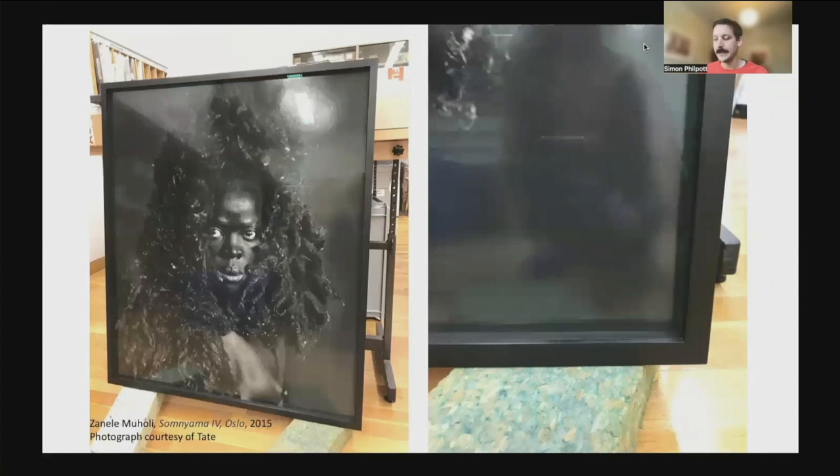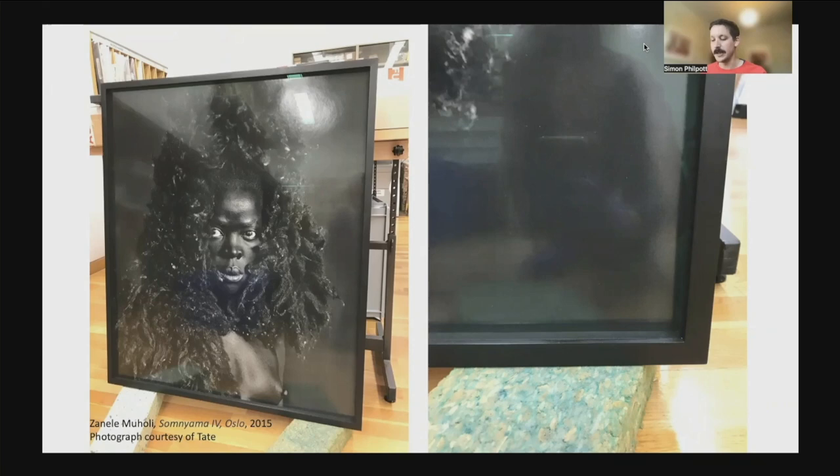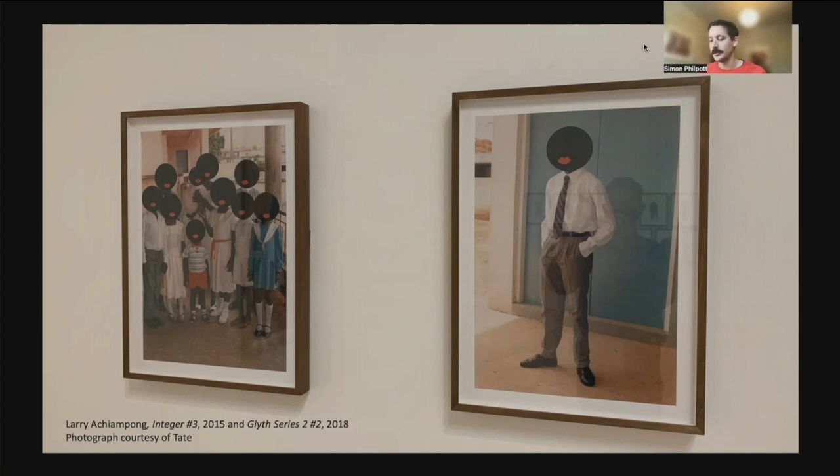Here is an example of a work which has been mounted and framed in-house. This work was prepared for the Zanele Muholi exhibition at Tate Modern in 2019. As you can see, the final result has an identical appearance to a dry-mounted work. As the spacers are in contact with the work, we ensure these are made from archival museum board — here we have used a microchamber board which matches the finish of the black frame. We've not only limited this technique to oversized works, but any works in the collection which require the dry-mount aesthetic, as you can see from these works by Larry Achiampong, which are on display at Tate Britain.